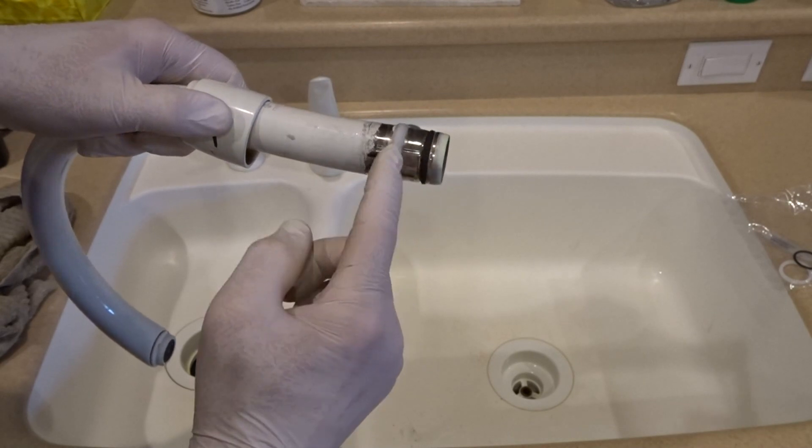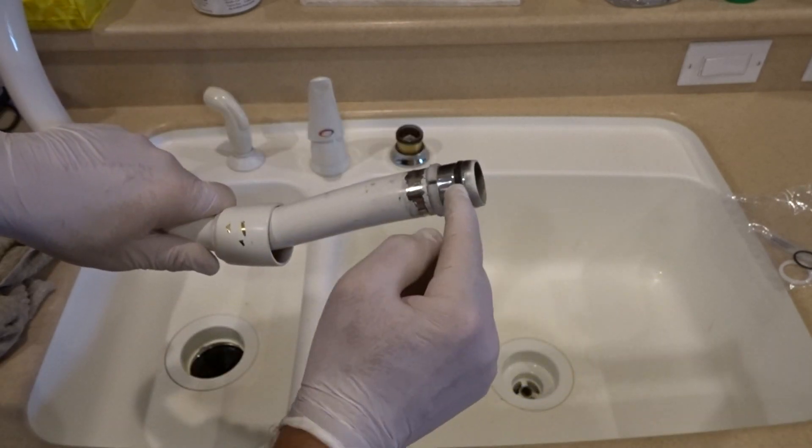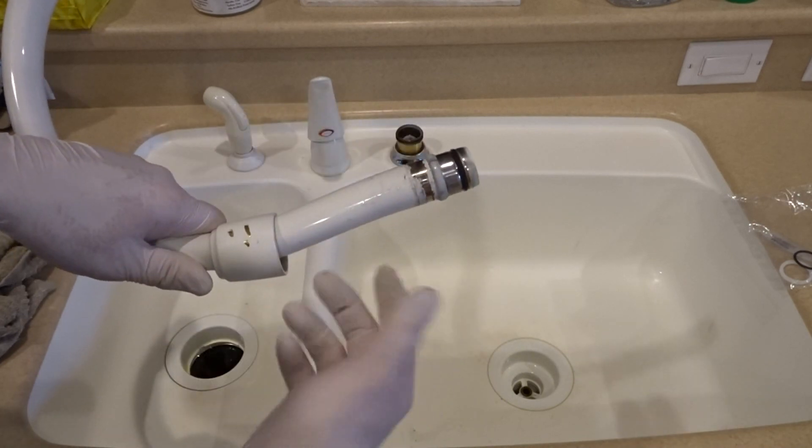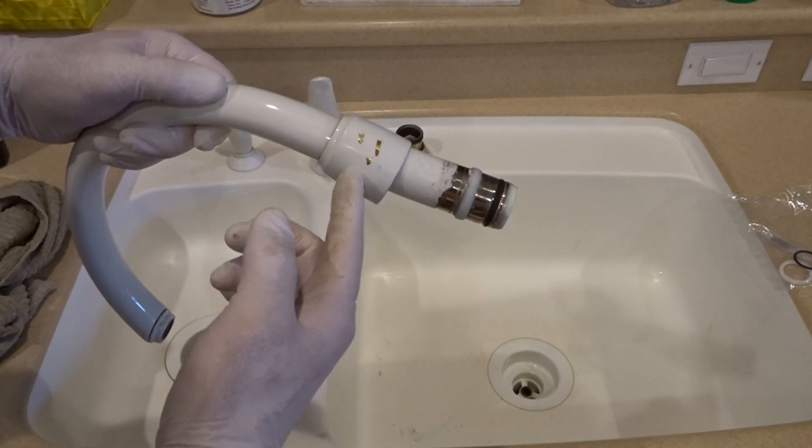I'm going to replace this and this right now. Put the new O-ring on here, new gasket, silicone, put it back in, tighten it up — and without further marring it.